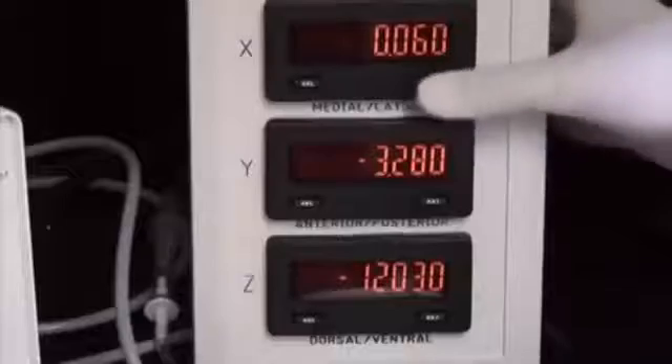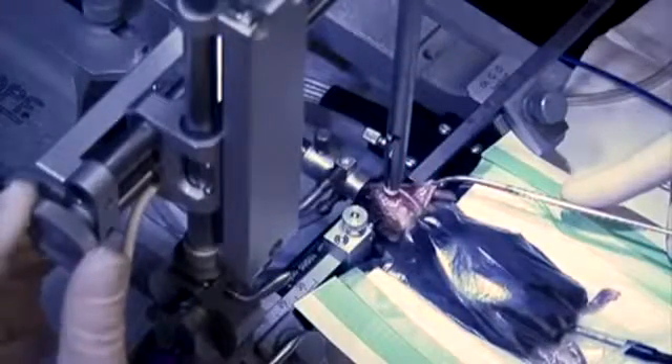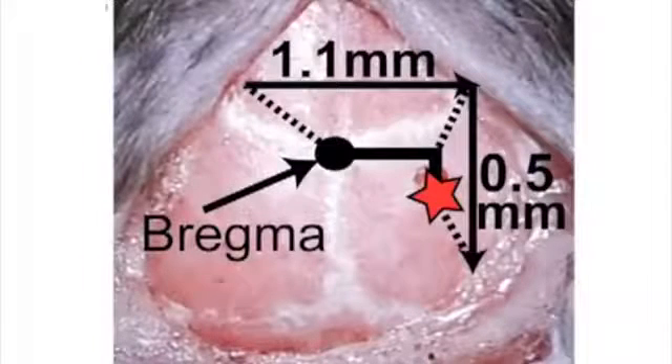Working quickly, touch the catheter tip to bregma and zero the coordinates on the digital display. While holding the skin out of the way with the curved hemostat, raise the catheter and move it 1.1 millimeters laterally to the right and 0.5 millimeters in the posterior direction, as indicated on this diagram.